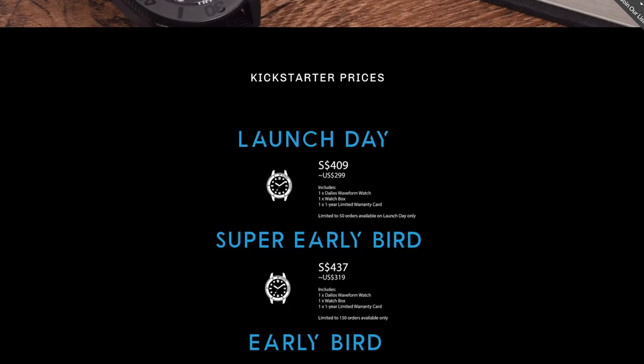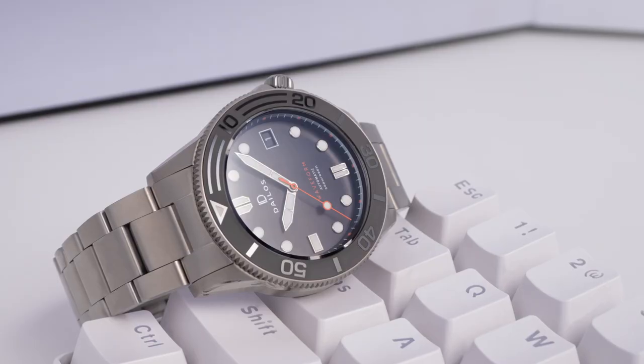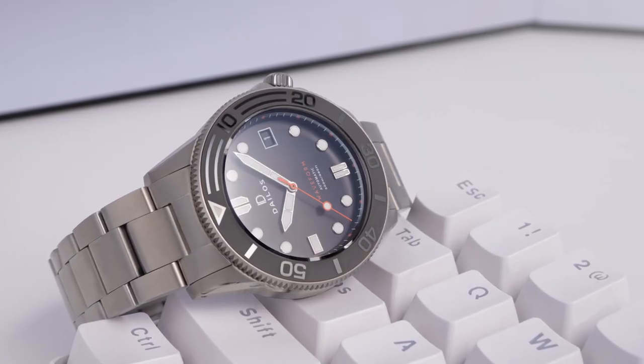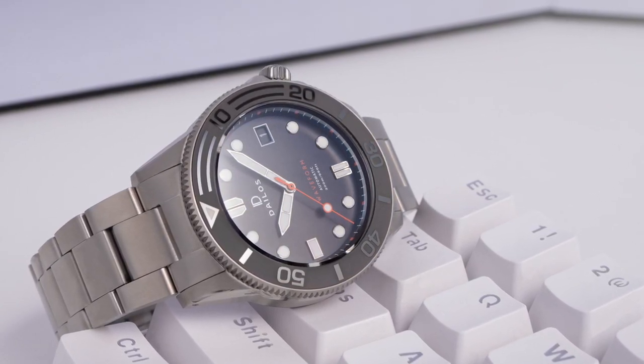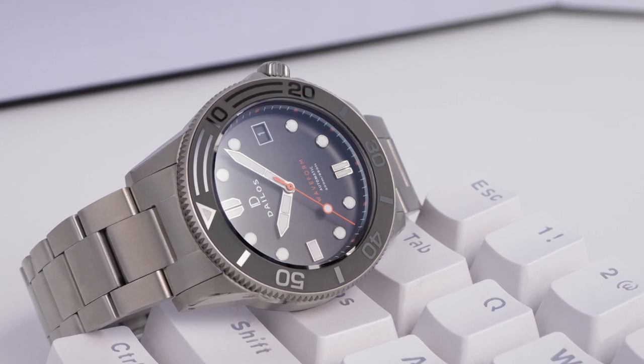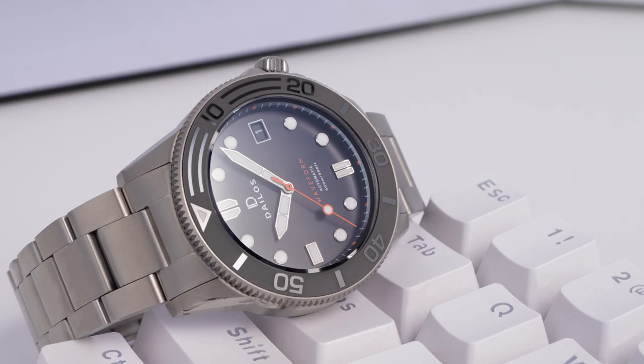The watch is coming in at only $299 — pretty impressive for a titanium watch using the NH35A TMI movement. Although titanium isn't inherently more scratch resistant than steel, Delios have used a reinforced titanium here on the case, bracelet, and even the milled clasp, allowing the entire watch to be not only lightweight but also much more scratch resistant than traditional titanium.